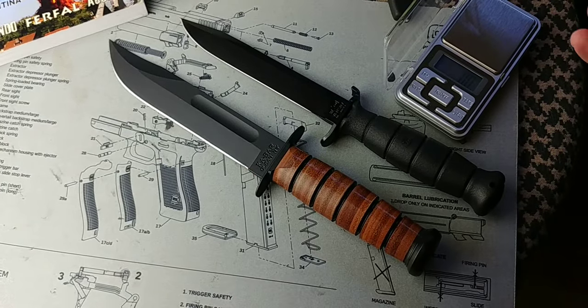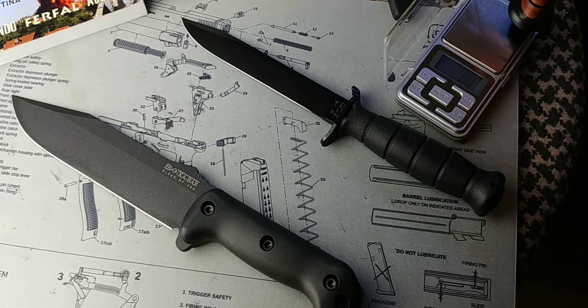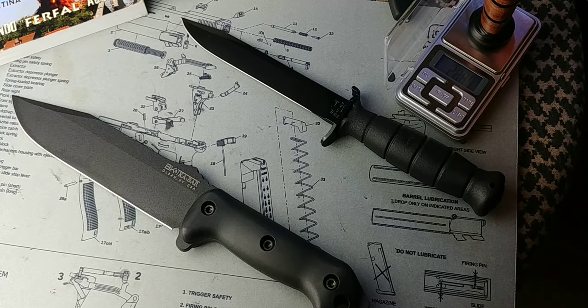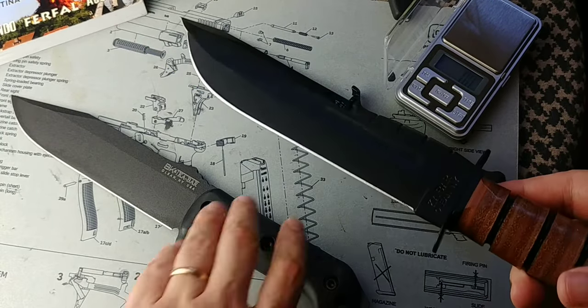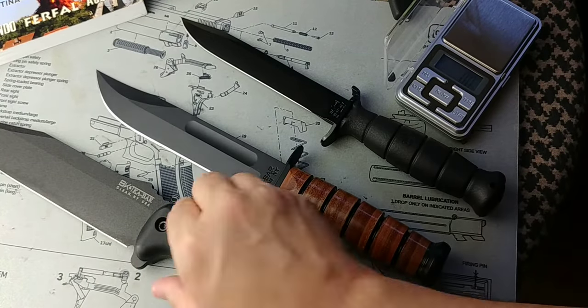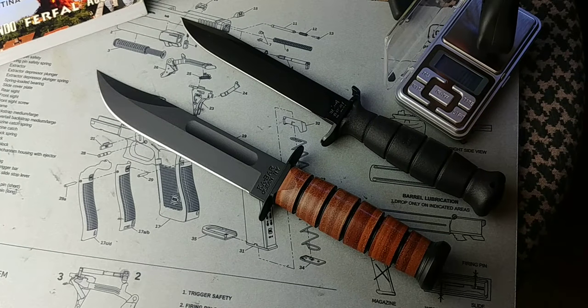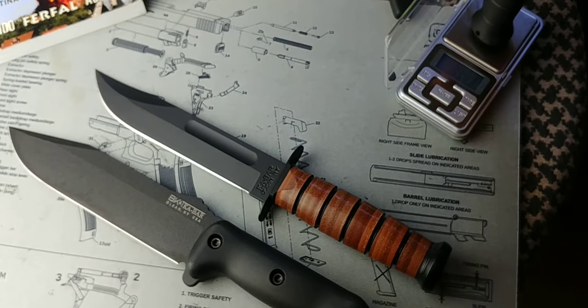They differ in weight as well. I'm not a fanatic about weight — I'll go with a heavier knife if there's a lot more performance. The K-Bar is 288 grams — troops liked the K-Bar partly because it's light for the blade you're getting. The BK7 is a little heavier at around 365 grams.